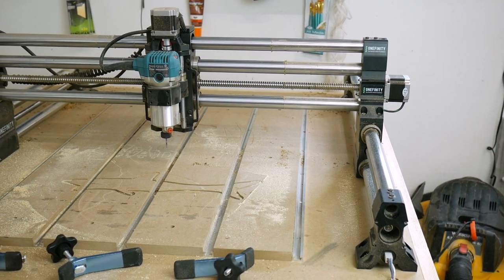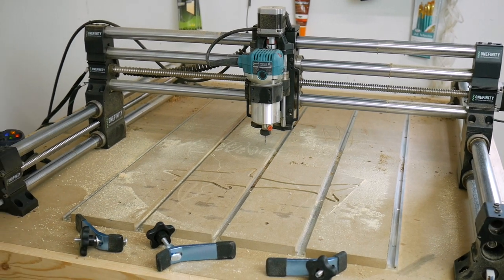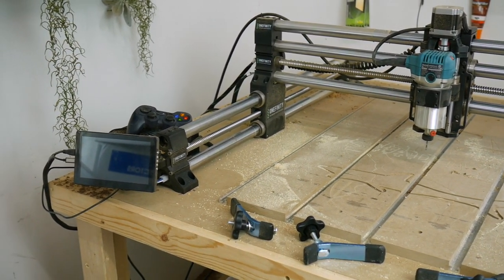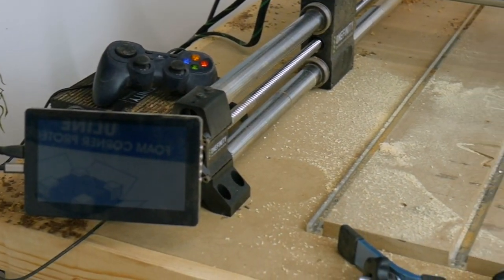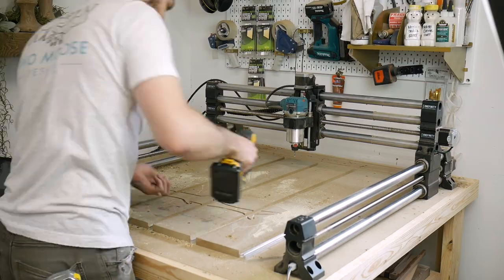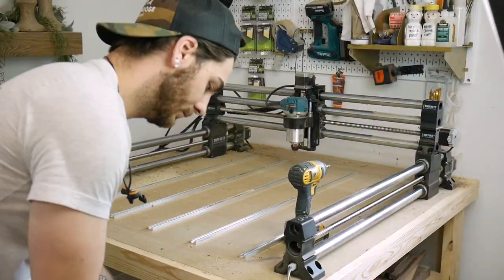This is what I've been working with. I got this Onefinity CNC in the midst of the whole pandemic and I had to make do with what I had. And what I had was exactly not enough MDF. So let's tear this thing off and start over. This is all held down with screws, so it's quite easy to take this all off — if you have to replace these MDF pieces, it's a breeze.